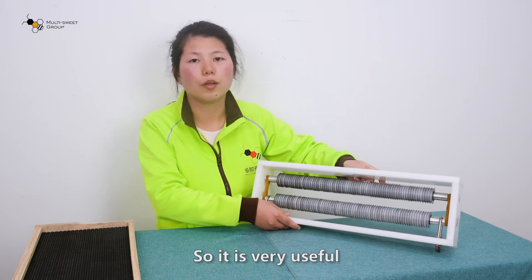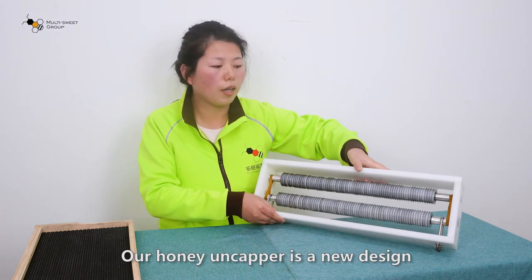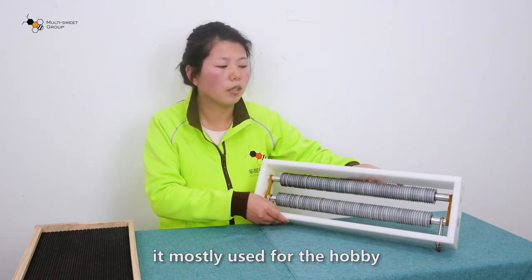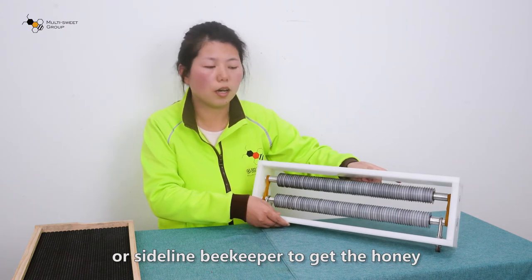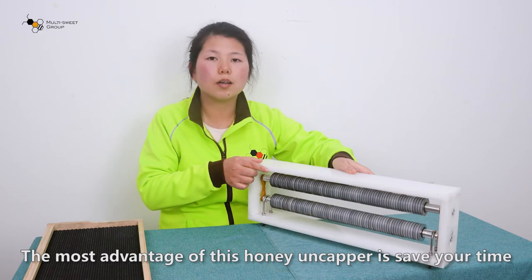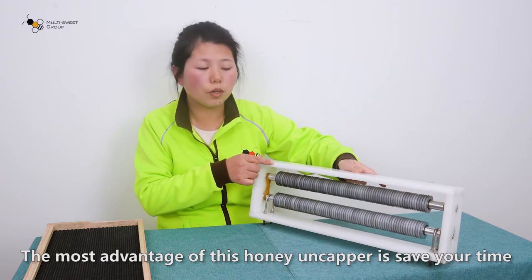So it is very useful. Our honey uncapper is of new design. It is most used for hobby beekeeping or as a satellite uncapper to get the honey. It is simple and super easy to use.